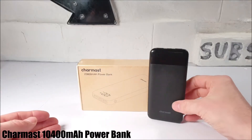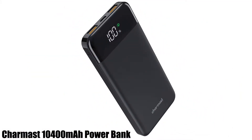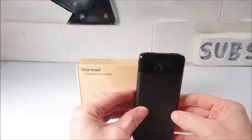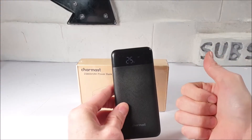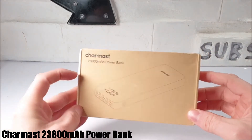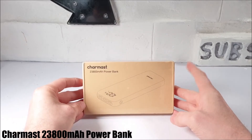After previously reviewing the Charmast 10,400mAh Quick Charge Power Bank, which was not only quite reliable but a great travel companion too, especially when filming on the go, we are back with this bigger Charmast 23,800mAh portable power bank.